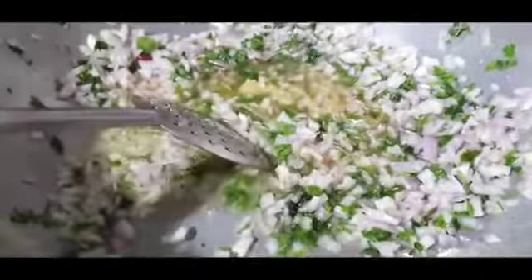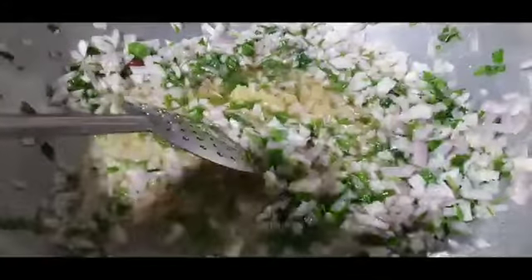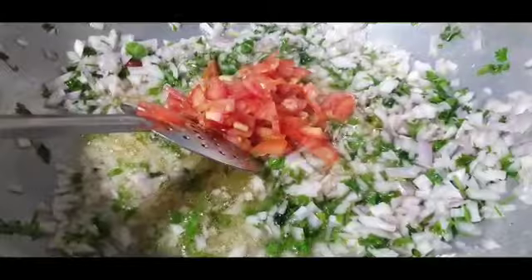Now add some garlic paste and fry that too. Then add some chopped tomatoes — about one cup.